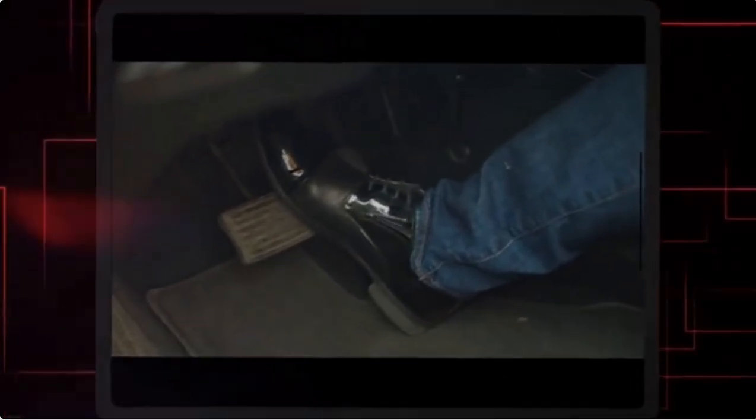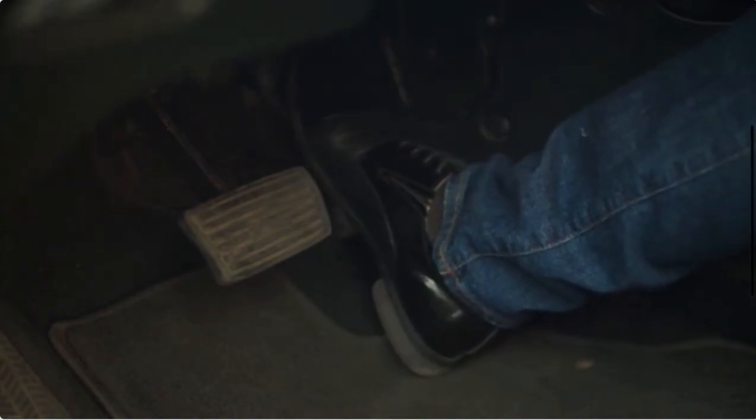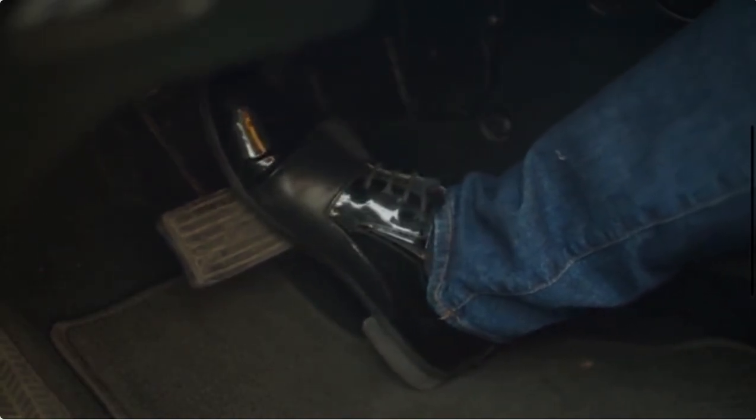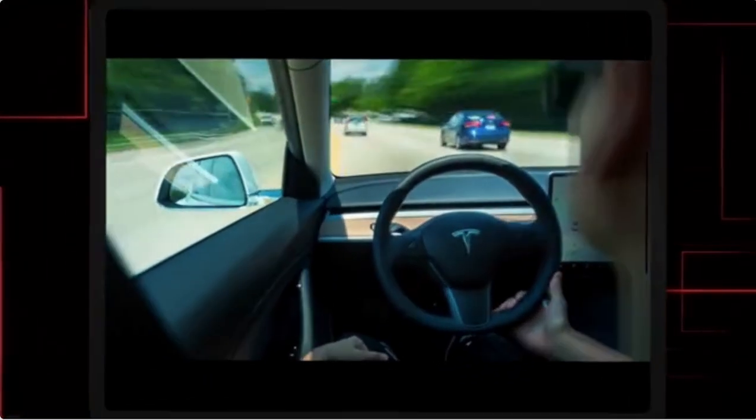If you wish to turn off one-pedal driving, you can switch to creep mode, which will make your car behave more like a traditional gas vehicle. While the car will still slow down rapidly on its own in creep mode, you'll need to apply the brake to come to a complete stop.